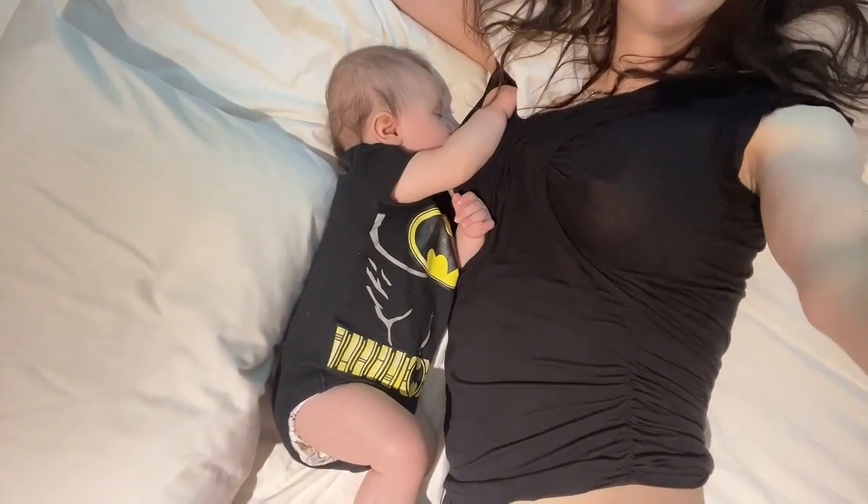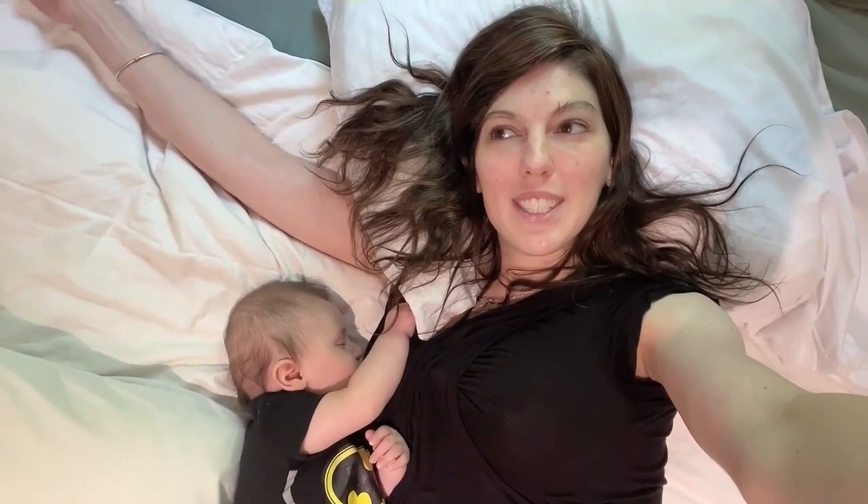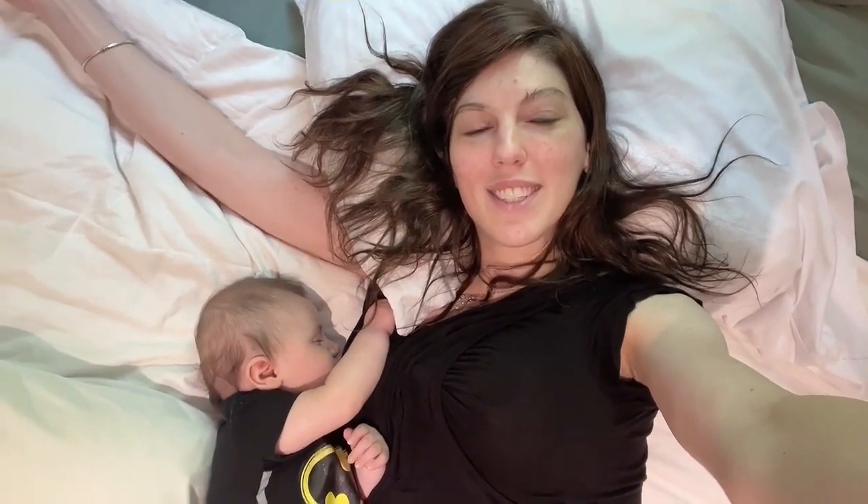This is my favorite position to breastfeed in because I feel like I can just completely relax and lay on my side, and my baby can lay on his side with our tummies facing one another. I feel like this is a super comfortable breastfeeding position — super easy. If your baby likes to breastfeed for 30 minutes, an hour, 3 hours, or the whole day, this position is easy and comfortable to maintain for however long your baby wants to breastfeed.